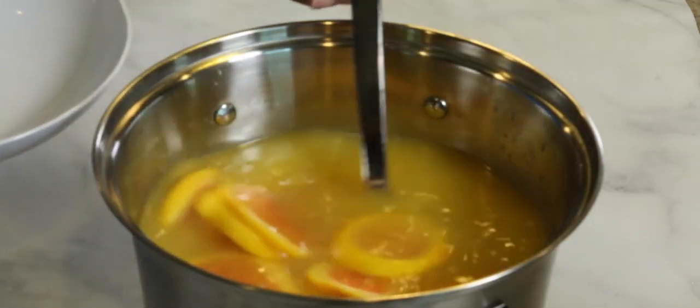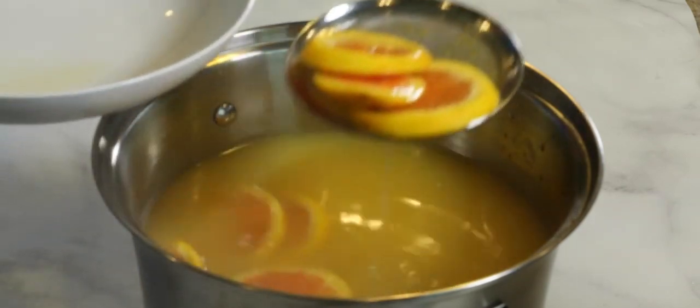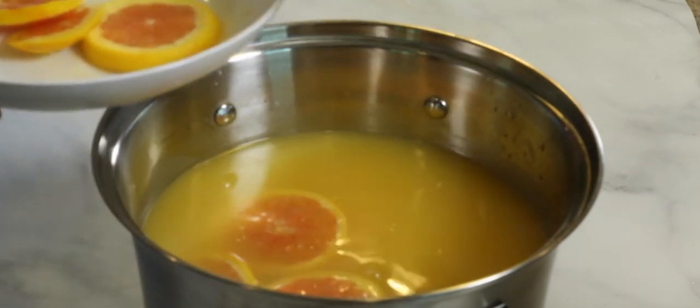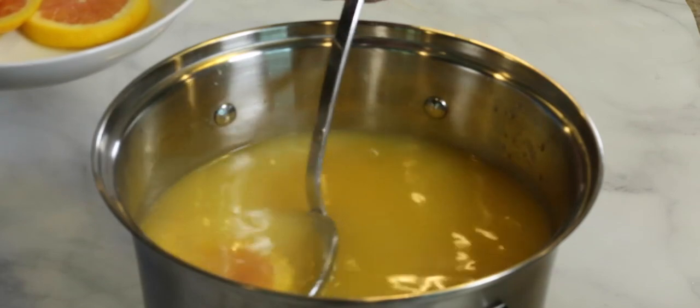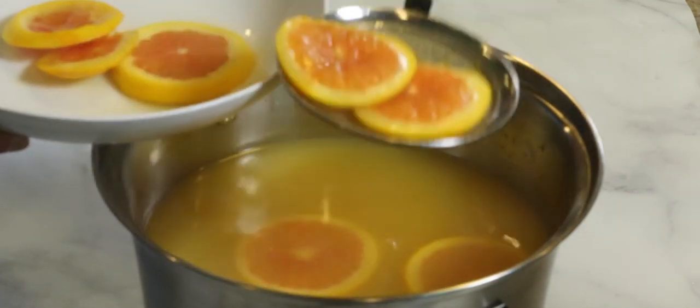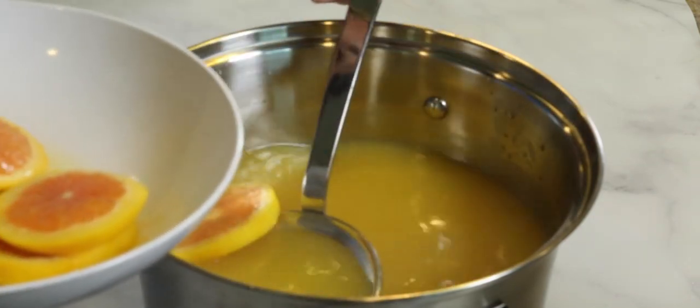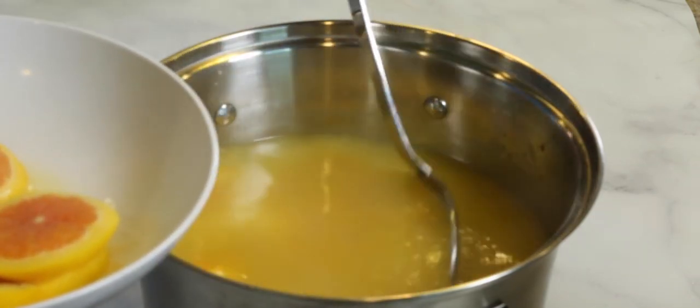We are almost done with this tropical moonshine. I've let it cool for a bit. We're just going to go in and fish out those orange slices, and if you get any of that zest, you can go ahead and take that out too — I'm not usually too picky about that; if you wanted to strain it, you could. I like to save these pieces of orange because I'll put them in the jars and let them hang out while the moonshine settles down a bit.